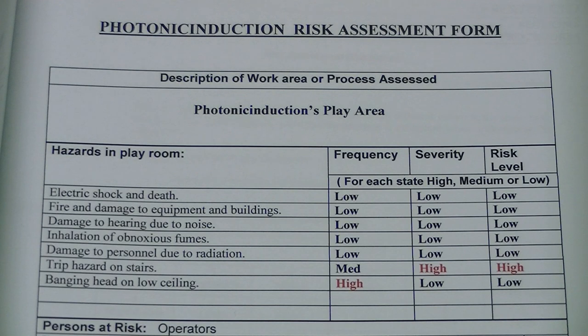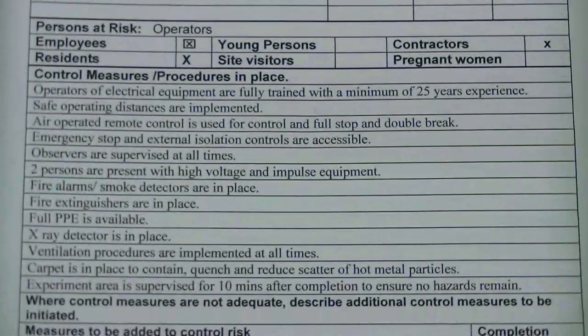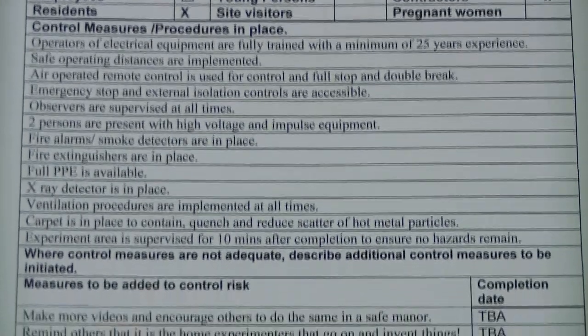This is my risk assessment and as you can see it's all low risk — well, apart from me tripping on the stairs or banging my head, because there's not much I can do about that. But for everything else there are control measures in place and they are implemented at all times. You can pause that if you really want to study it, and there are some extra ones that need to be added.